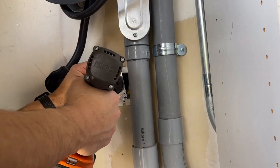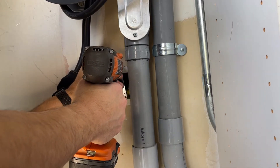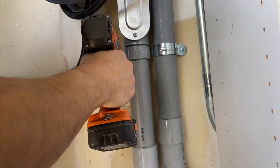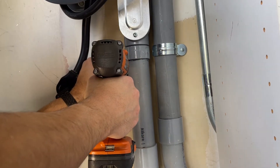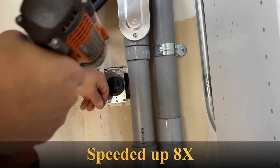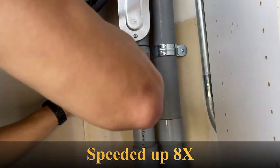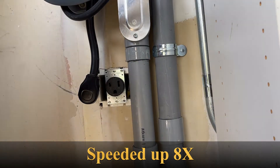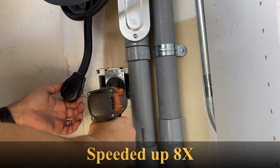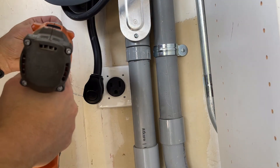All those screws are tightened now. I just need to line up this hole through the box and to the back box. Take a moment to line the holes up for the cover plate.